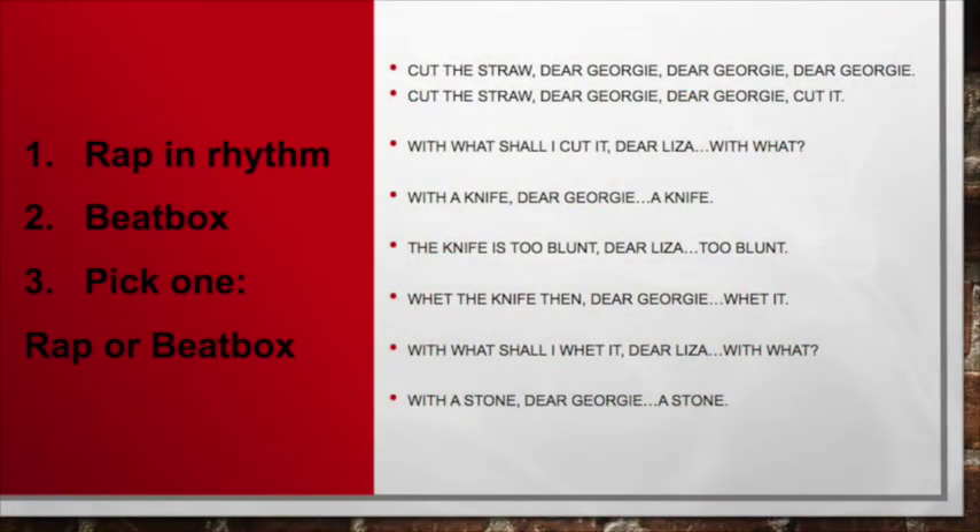Let's try wrapping all of the verses we learned today. Ready, set, go. Cut the straw, dear Georgie, dear Georgie, dear Georgie, cut it. With what shall I cut it? Dear Liza, dear Liza, with what shall I cut it? With a knife, dear Georgie, dear Georgie, a knife. The knife is too blunt, dear Liza, dear Liza, too blunt. Wet the knife then, dear Georgie, dear Georgie, wet it. With what shall I wet it? Dear Liza, dear Liza, with what? With a stone, dear Georgie, dear Georgie, a stone.